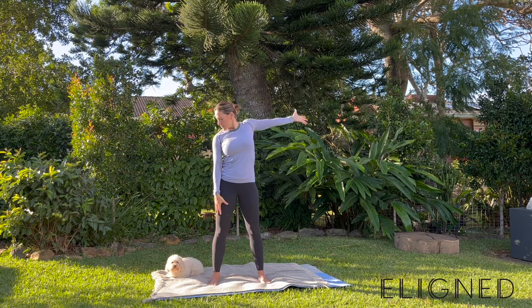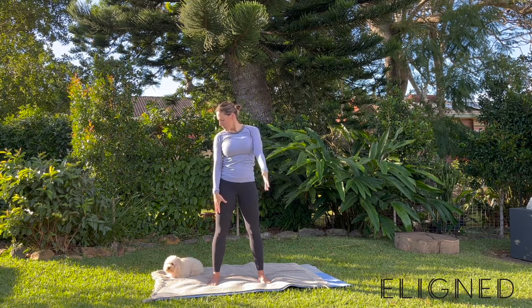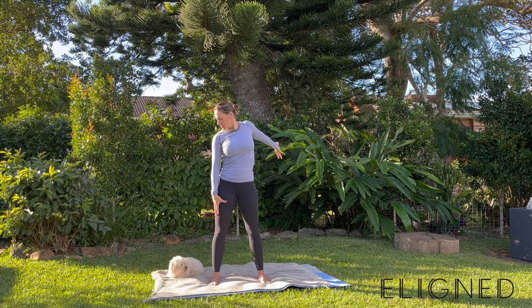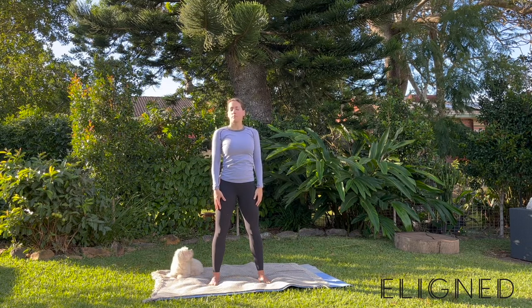We're going to move through the other side. Chin goes down to the right shoulder. Wave that left arm twice, up and down, then forward twice before pulling that arm behind you and rotating that shoulder. Bring that neck back through to the centre and look left and right a couple more times.